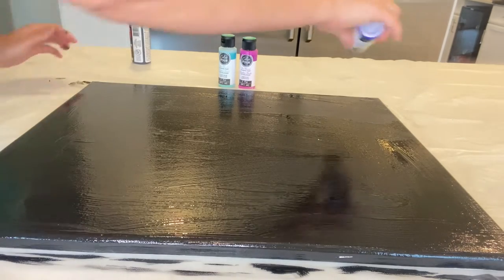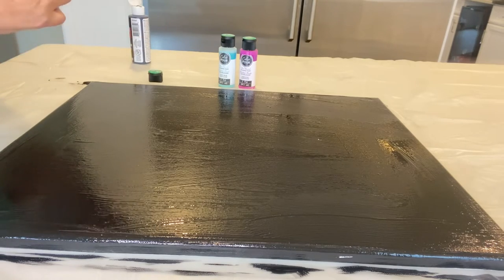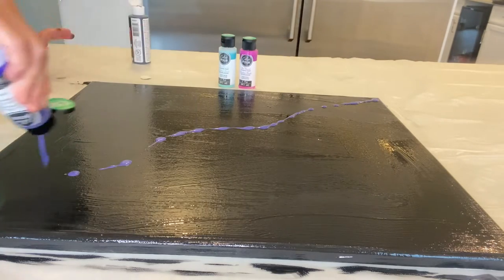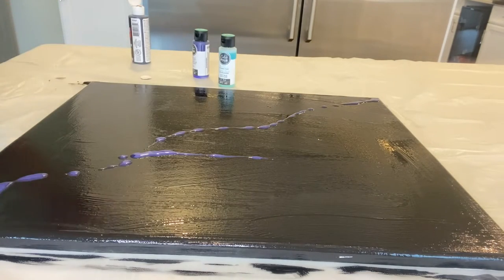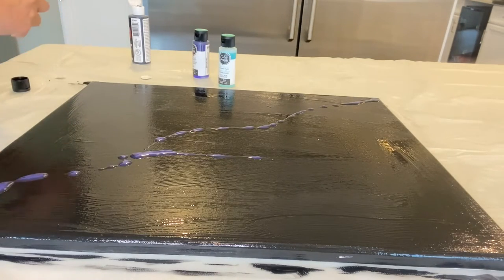Here I'm using paint from Dollar Tree — three colors. The paint is called Color Pour Pre-Mix Pouring Paint. The colors I'm using are Indigo, Amethyst, and Light Blue. The bottles are 2 fluid ounces or 59 milliliters. For this project I used half a bottle of each color.